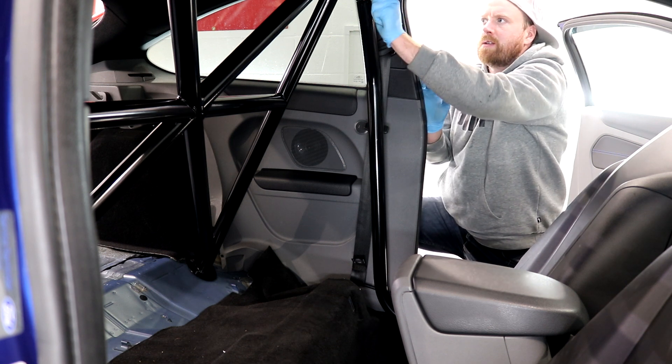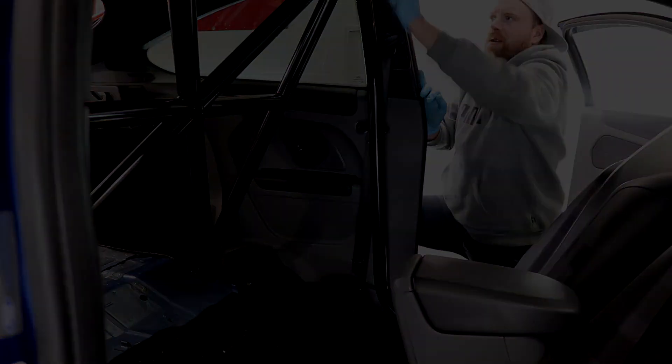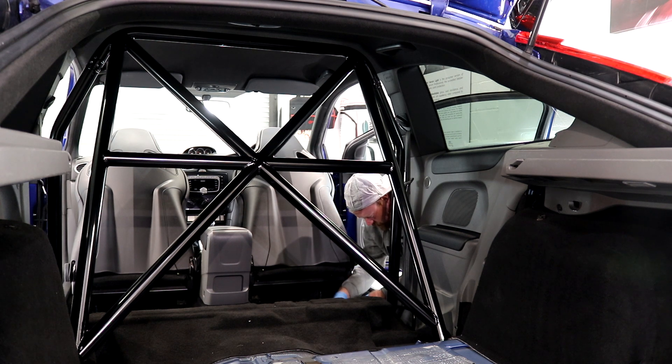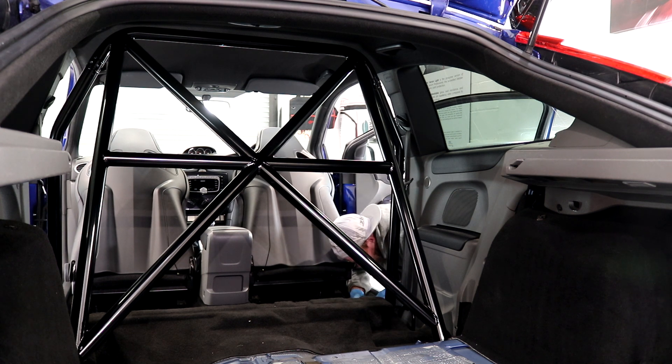With limited angles captured on the DSLR for YouTube footage due to being rather preoccupied, the cage was installed and all six of the bolts were tightened up securely. With the rear seats taken out, there is a bit of a sore thumb area which is the half-painted exposed centre chassis section, which needs to be covered up with a bit of black fabric.